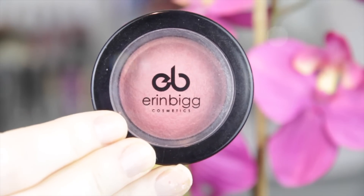For blush I decided to use my all-time favorite, which is by Erin Big Cosmetics. If you have not tried their blushes before, you have to try them — they're stunning and they stay really well on your face. Just applying that to my cheekbones and blending that up towards my hairline.